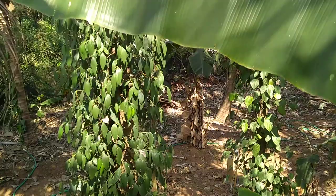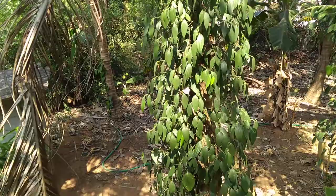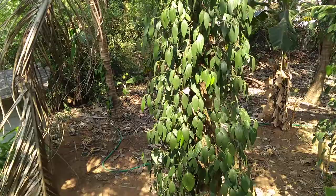Today we are going to learn about black pepper harvesting. These are the black pepper plants, and you can see the peppers hanging there everywhere. I'll show you how they look up close — you need to pluck them.